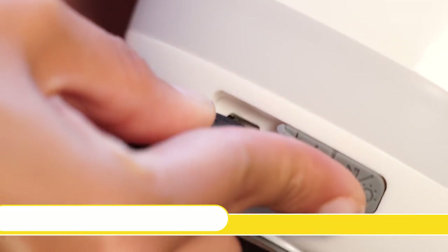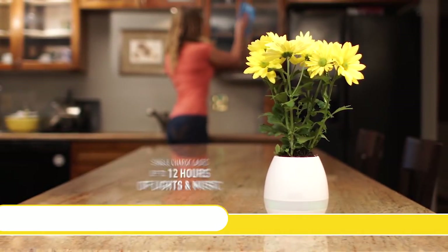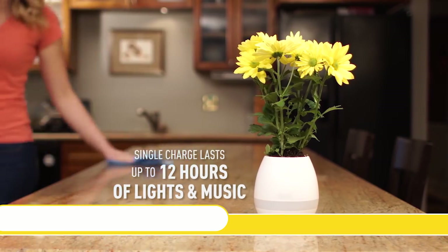To recharge your MicroBoom SmartVase, just plug in the included USB cable into your computer or wall outlet for a single charge lasting up to 12 hours of lights and music.